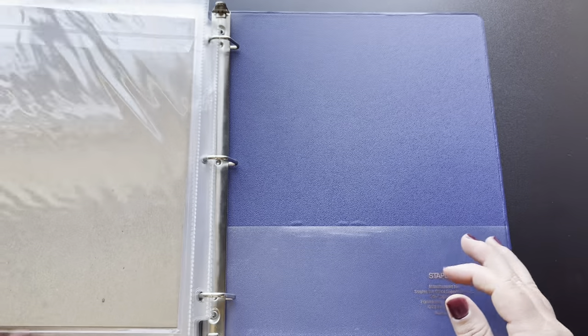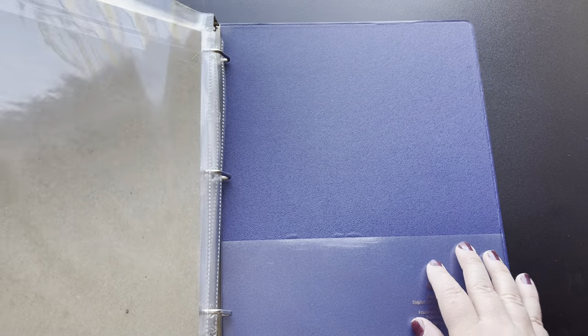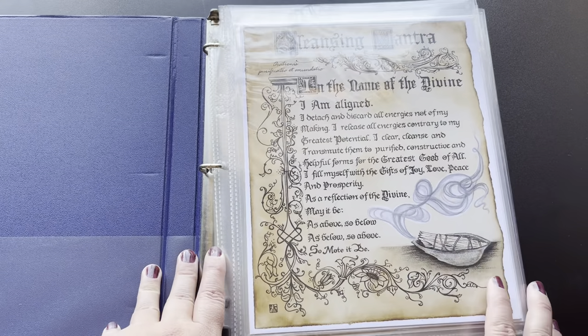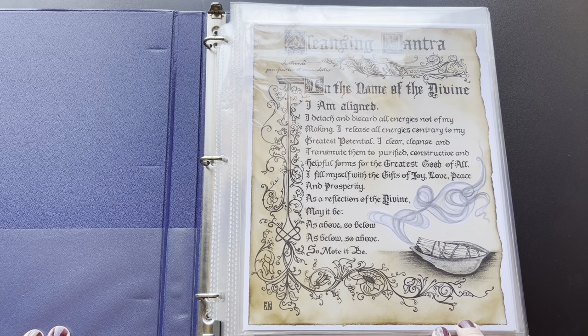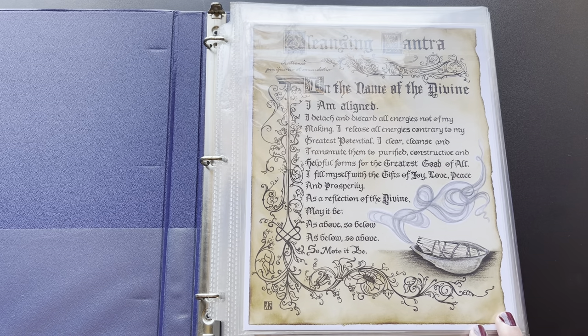And there you have it. That is what I have for the larger size artwork for the Witch's Moon. Let me know what you guys thought, if you enjoyed watching through these. If so, I do have the smaller size — I have quite a bit more of those. They are not in binders, though, but I would definitely love to go ahead and flip through those if you guys would like to see them. Just let me know down in the comments. I hope you have a blessed day. Thank you for watching. Love yourself.